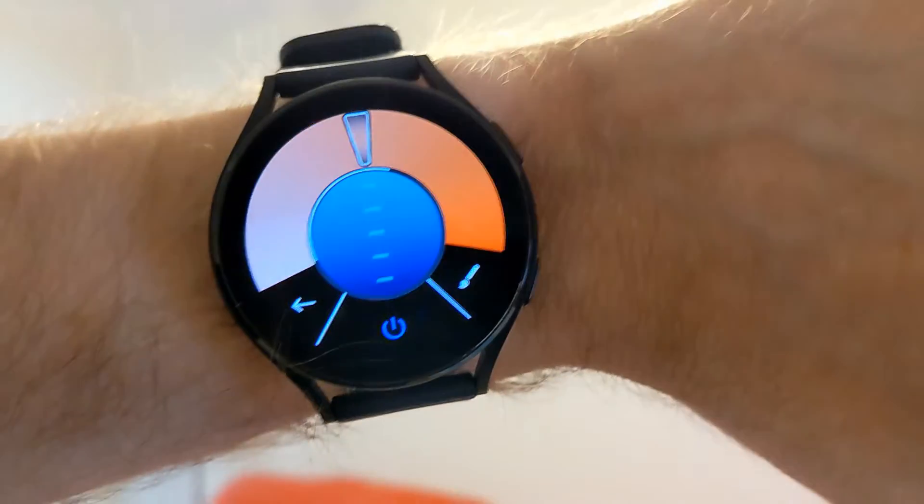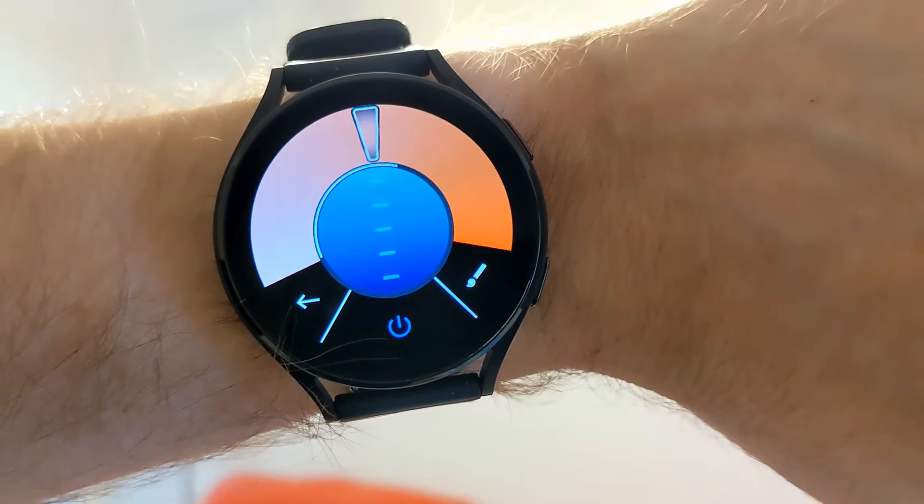Here's a way to control your Philips Hue lights from your Wear OS smartwatch.